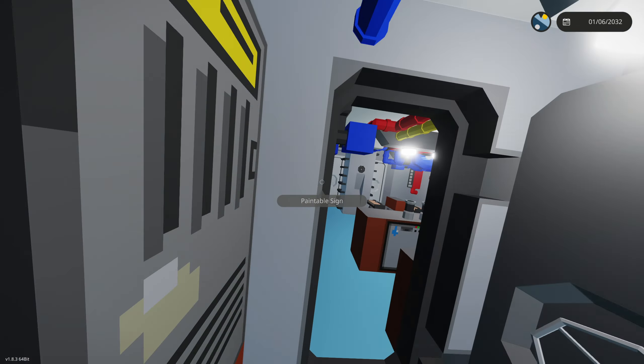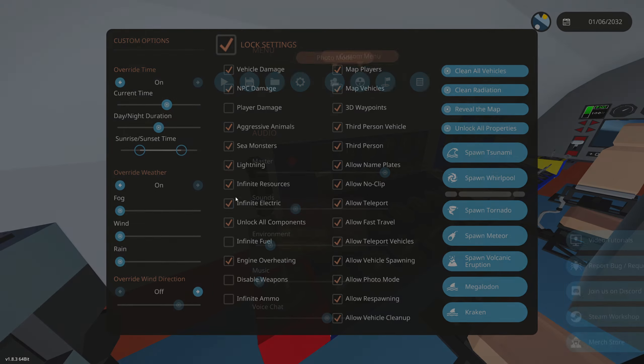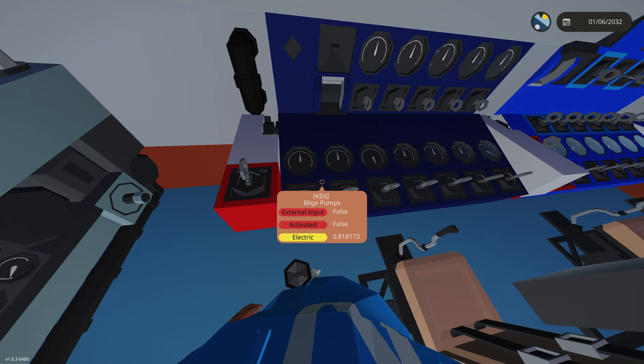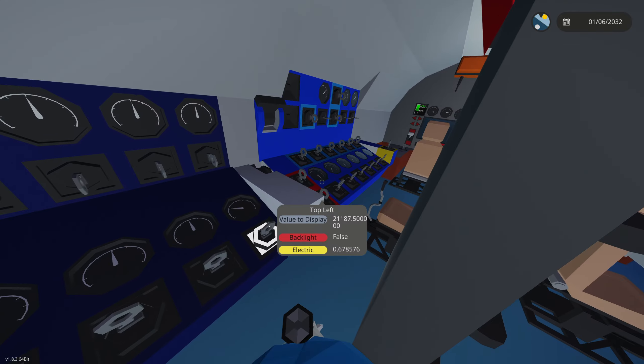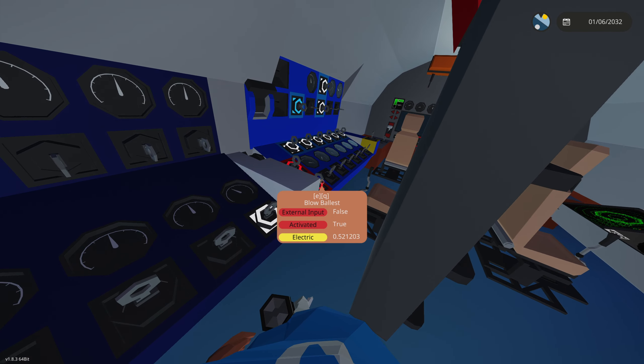I hear a water alert going off, so let's fix that. We can click that to mute it, and with infinite electric on that'll work. The water is in our lab and this thing is angling down as we fill up. We're going to do emergency resurface and blow the ballast while we're at it — we need to rise immediately.